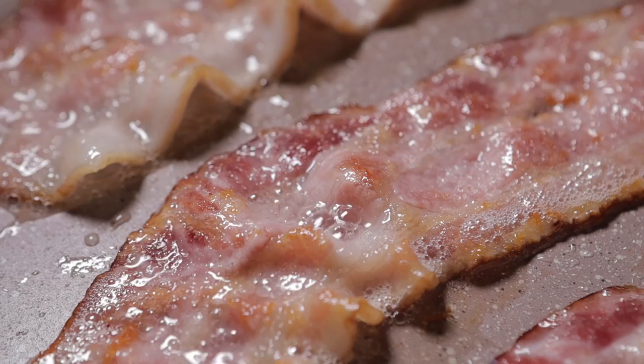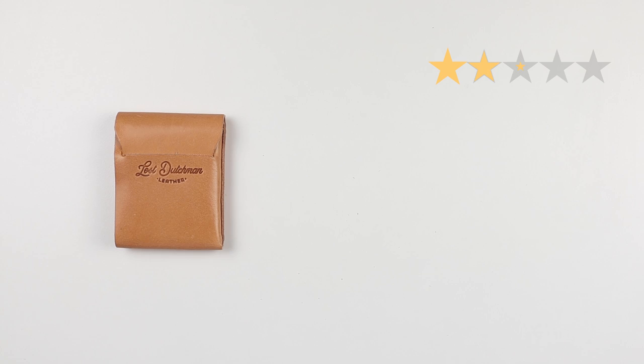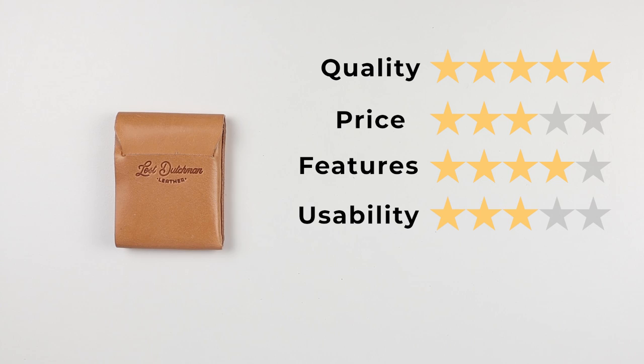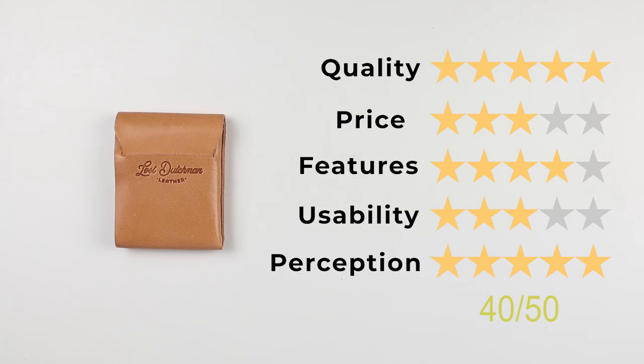Let's get to the final score. Quality: five out of five — no question. Price: three — within normal range but starting to push boundaries. Features: four — it's cash and card, and coins could fit in a card slot and be safe due to the wrap. Usability: three — I wish I had a quick access slot, but the flap card workaround saved it. Perception: five. That gives us a final score of 40 out of 50. Thanks for joining us — subscribe if you haven't already, and we'll see you in the next review.